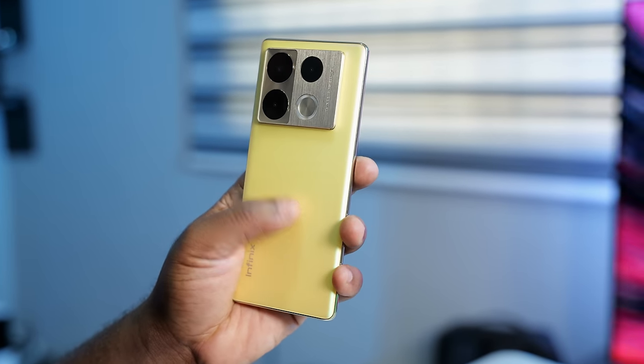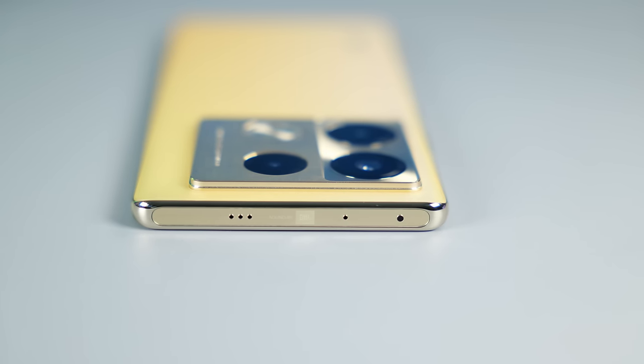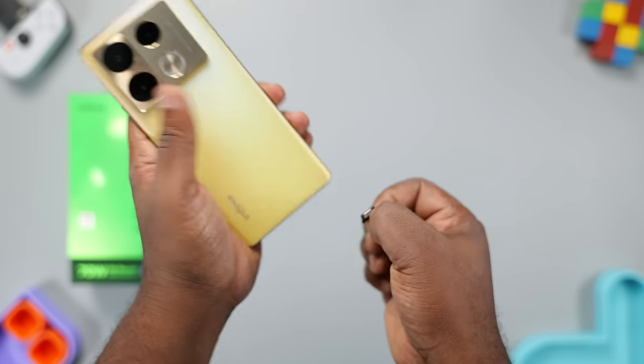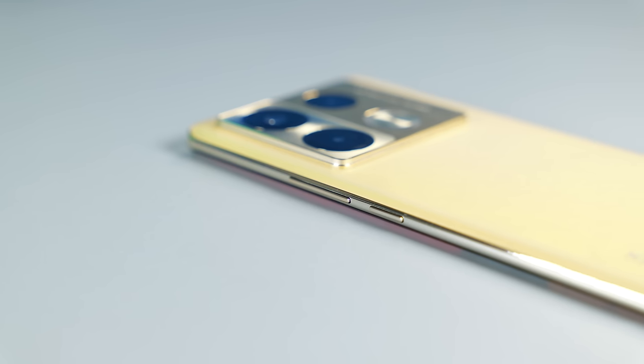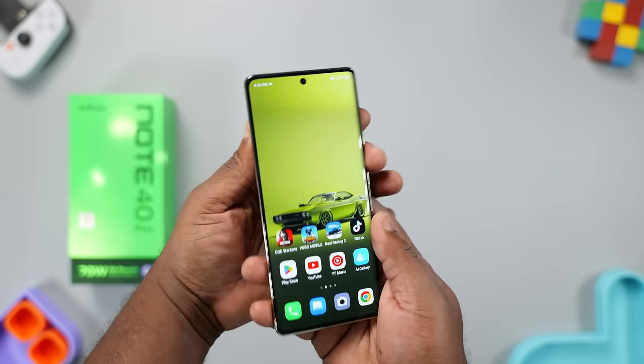What I like about the speakers is that when you turn up the volume, the rear of the smartphone vibrates. It has two microphones, one at the top and another at the bottom. This smartphone comes with a dual SIM card tray with no memory card expansion slot. On the right side are the volume and power buttons, and on the left side, there's nothing.